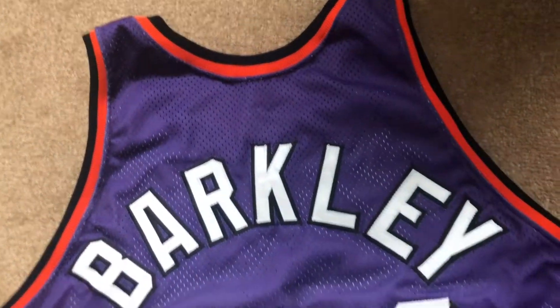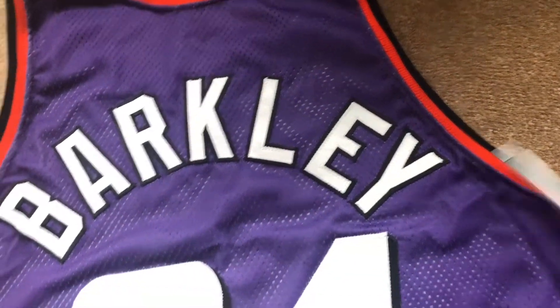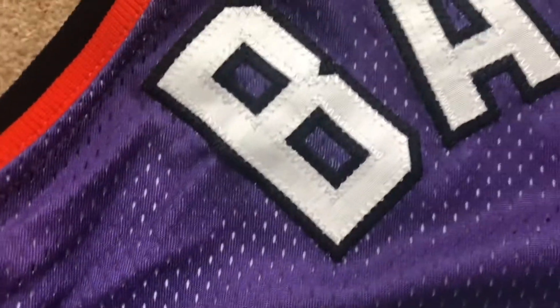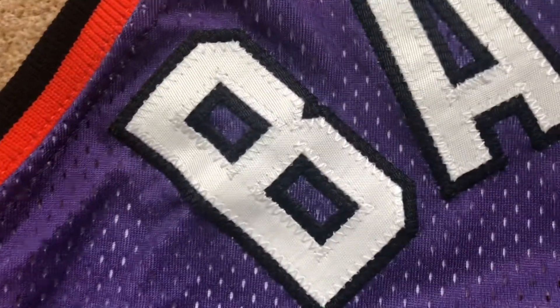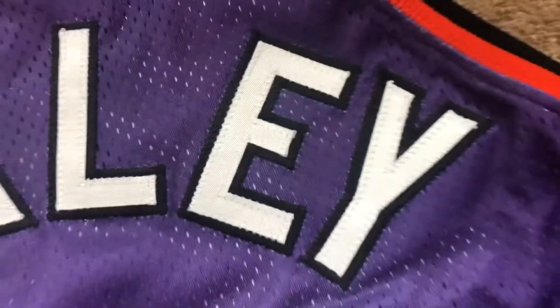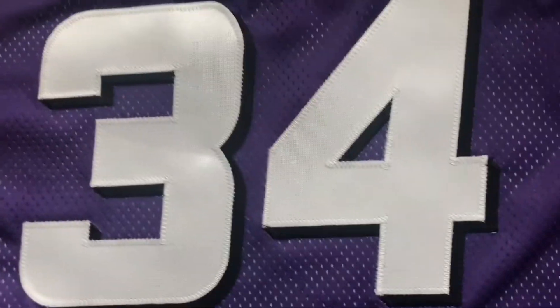Back of the jersey — got the trim, black and orange, and then you got 'Barkley': white stitch on the black and then black stitch on the jersey. Pretty much the same on all the letters — top quality. Underneath that you got number 34.